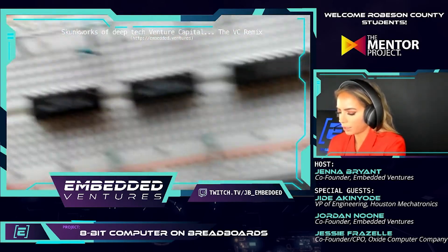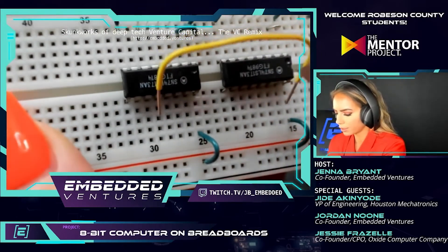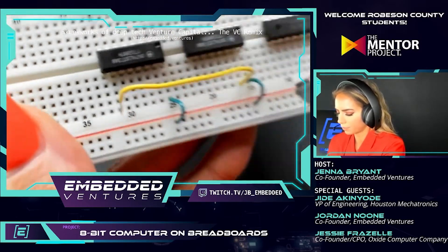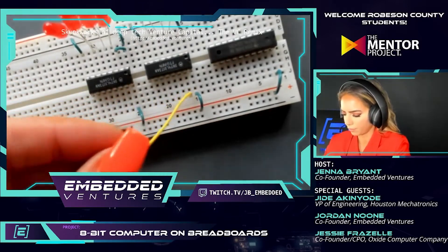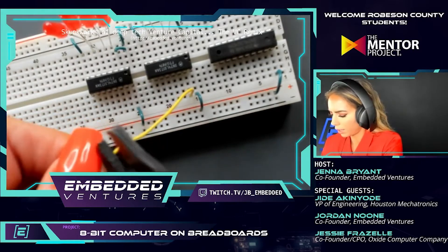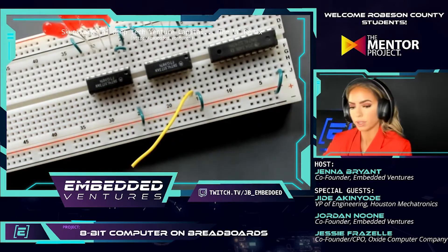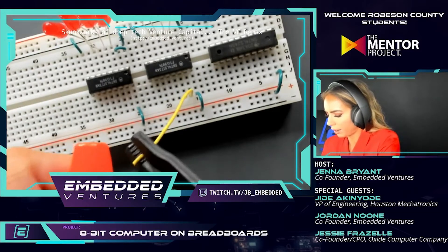When the clock hooks up to this and everything's calculating, those LEDs should all be changing differently from each other because they'll be representing different numbers every time the computer does a calculation. That should be really fun to watch. Just doing some wire trimming real quick, don't mind me.